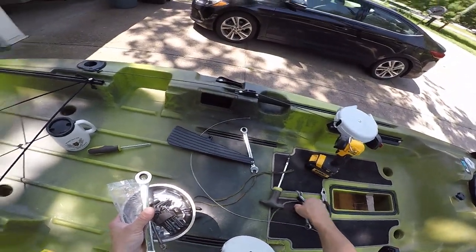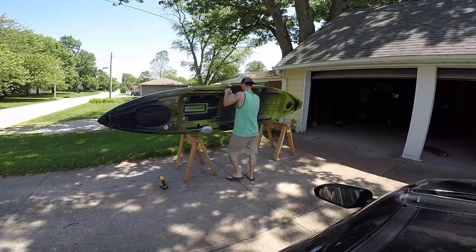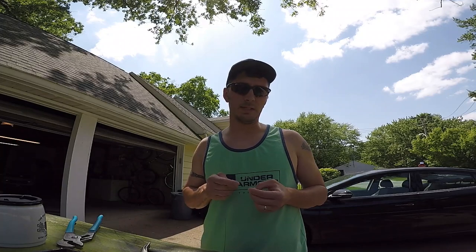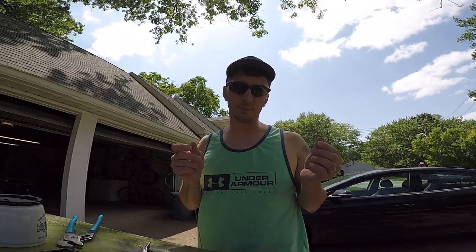I'm going to go ahead and flip my kayak over. Got it flipped over, so now we can try to run that cable through the slot for the skeg. This is the slot for the skeg — there's a little bracket that the skeg itself connects to, and there's a little hole with plastic tubing that runs through the side of your kayak. Now that we know the cable that comes in the kit is too short, we're going to use our old cable — luckily I didn't cut too much off, I had plenty of slack.